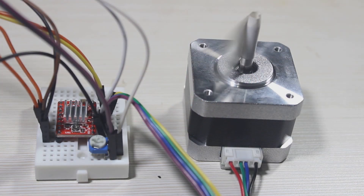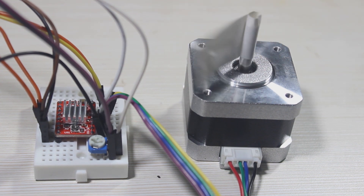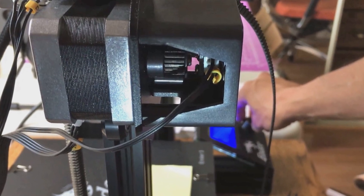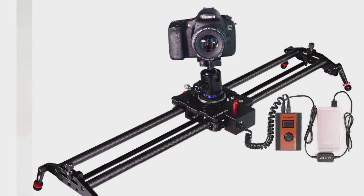We can pretty much easily find stepper motors anywhere in electronic devices that need rotation accuracy, like 3D printers, regular printers, DVD ROMs, and many other electronic devices.